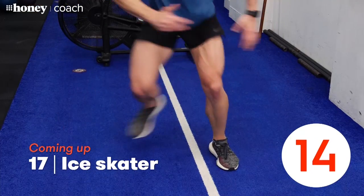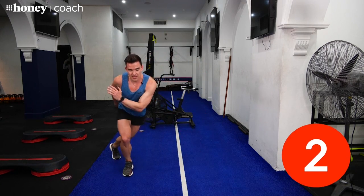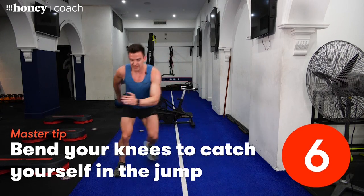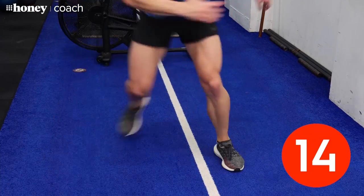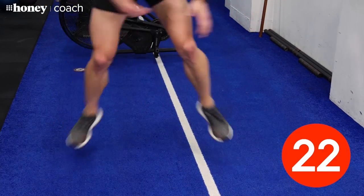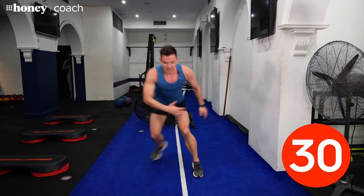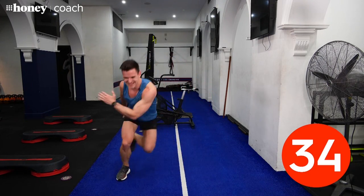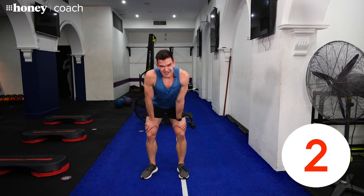Next one will get your heart rate back up — an ice skater. Just stepping across like that. Three, two, one. When you jump, that back foot can lightly tap the floor if needed, or keep it off to make it harder. You can stay stepping side to side for lower impact, or really pick up the intensity and get some height. Bend that front leg to catch your weight in your thigh and in your butt. Keep firing for the last 10 seconds. That one is deceptively hard.